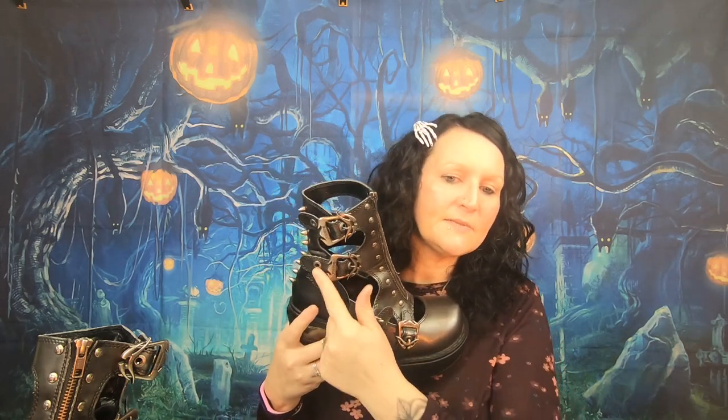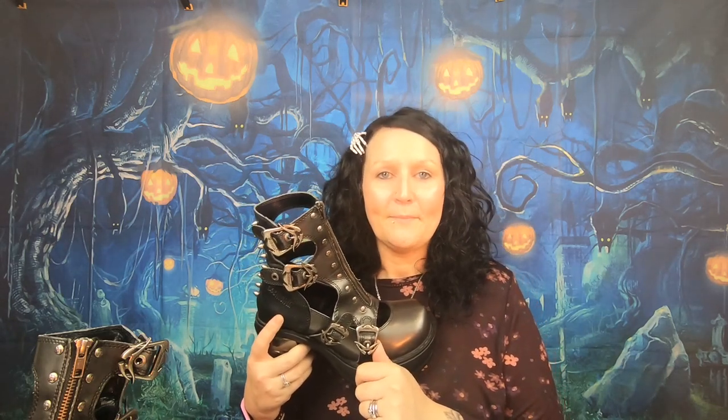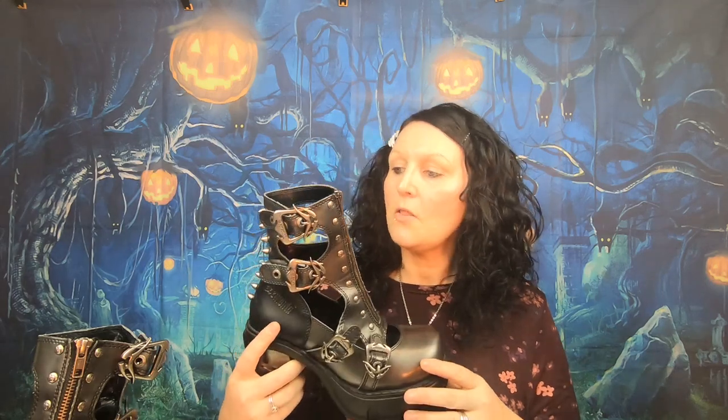As you can see, they have this buckle design that goes all the way up. You can tighten these at the buckle if they're a bit slack on you, if you're a little bit more slender on the calves. They fit me as they are. They do zip from the front all the way down.